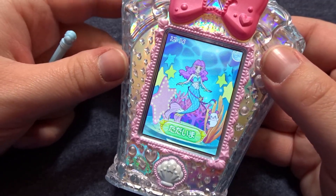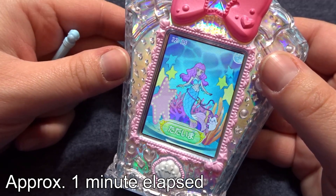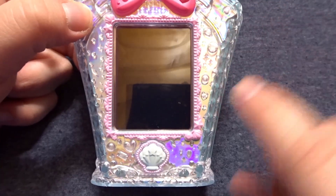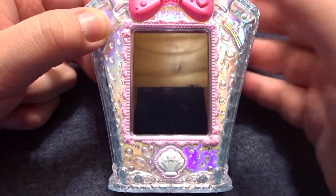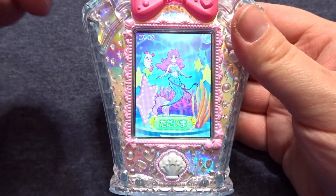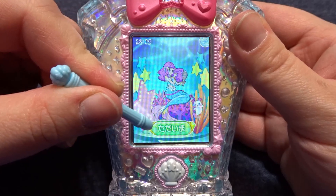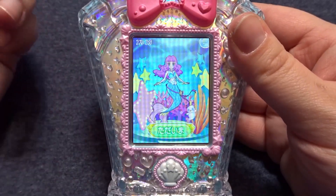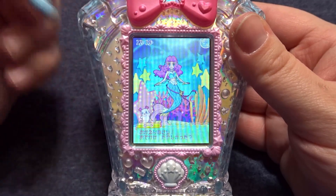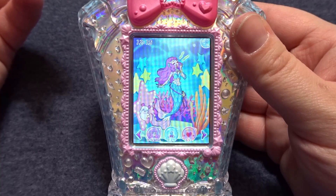The screen will automatically turn off after a couple of minutes. Let's go ahead and wait for a second while mine turns off. When you're ready to start playing with Laura again you can select the home button, and when the screen turns back on you can select the one option on the screen which is 'tadaima' — I'm home. Laura asks if we had fun while we were out, and then it returns back to the home screen.